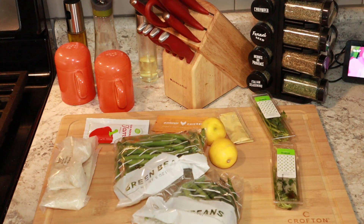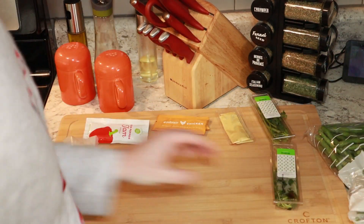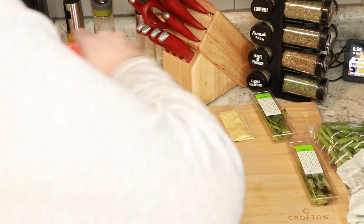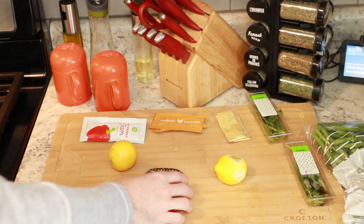Okay, so we're gonna start by zesting the lemon. I don't even know if I have a zester. Oh, I zested my finger, but it's fine. Mrs. Scheme's giving me a band-aid and I didn't get blood in the food — double victory.